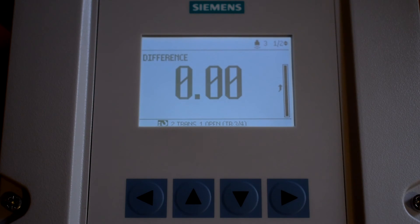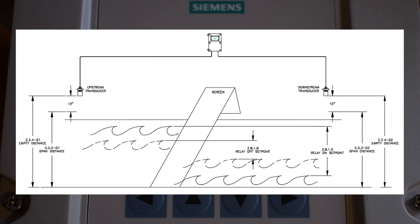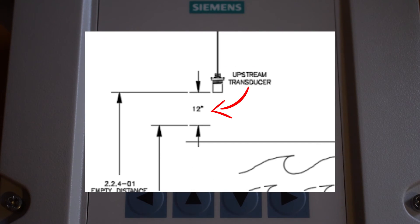Before we start programming, the following measurements need to be taken by the technician. Blanking is the space near the transducer face that cannot be measured. This is default set to 11.8 inches and can most likely be left at the default. This should never be set to less than 11.8 inches.